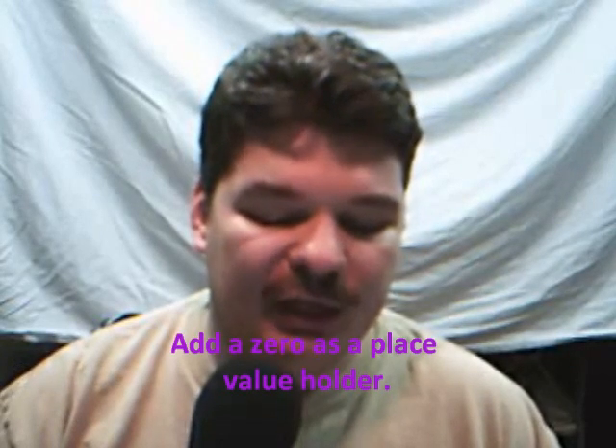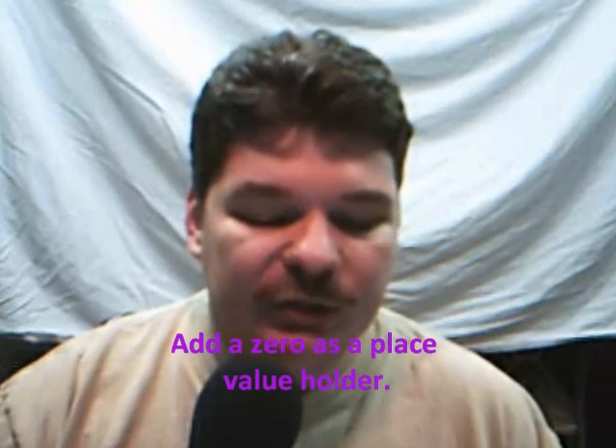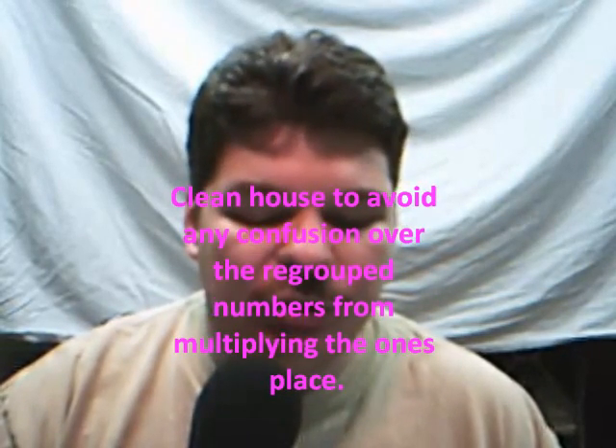The next thing we do is we're going to clean house and add a 0 below the 5 in 385, because that will be our place value holder. We need to clean house to make sure that we don't add that regrouped 3 from when we multiplied our ones place into any other number, so we're just going to draw a line through it.